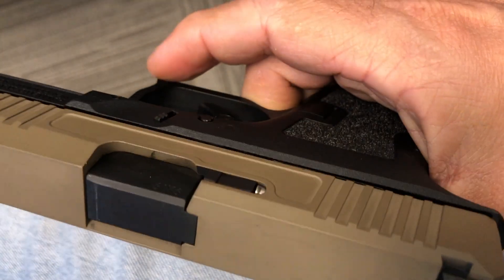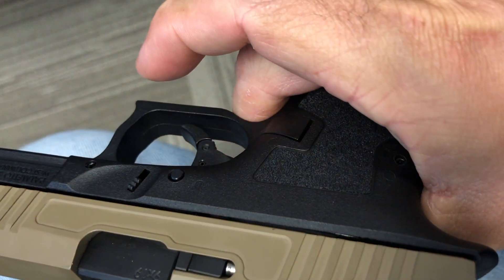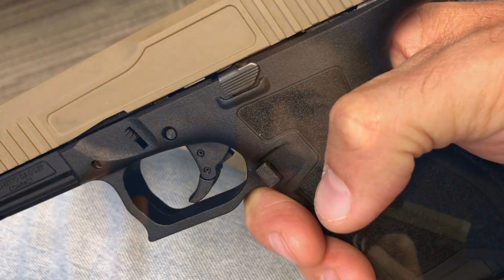That said, I did have one issue: the trigger pin actually drifts out ever so slightly to the right side of the frame as I shoot it. Since it is a new gun, this could be the frame wearing in and fire-fitting. I don't really know what's going to happen — I'm going to keep an eye on it, and if something fails, I'll do an update video letting you guys know.